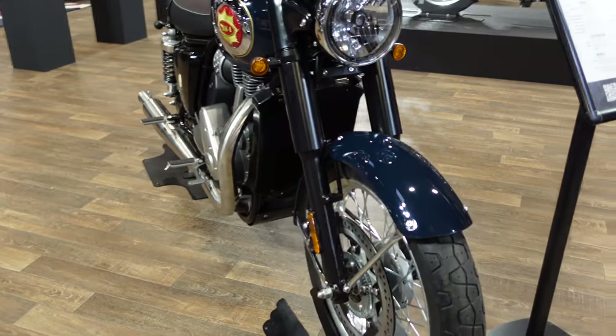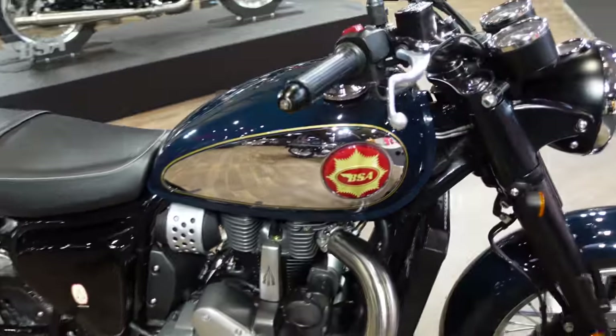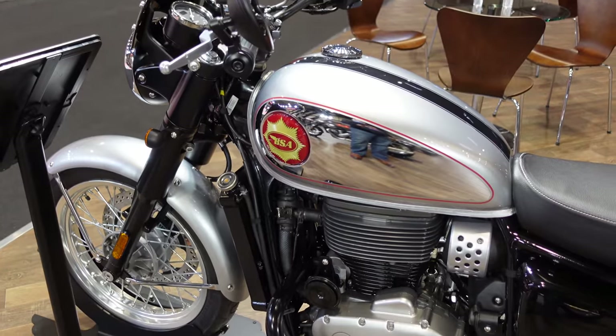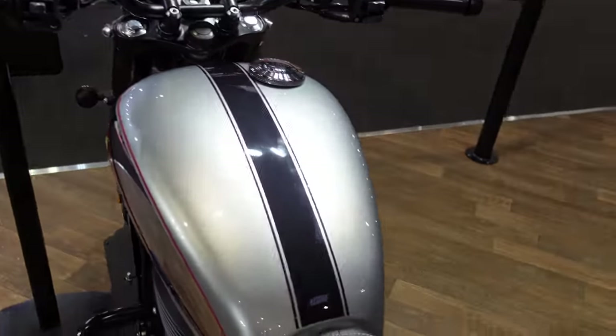This one is the Highland green. I wasn't sure what this would be like — whether it would be more of a racing green — but that's almost a very dark, almost turquoise. It really is a lovely paint job. And last of all this is the Highland silver, which looks a bit like the black one except with an inverted paint job — a black stripe on the tank.